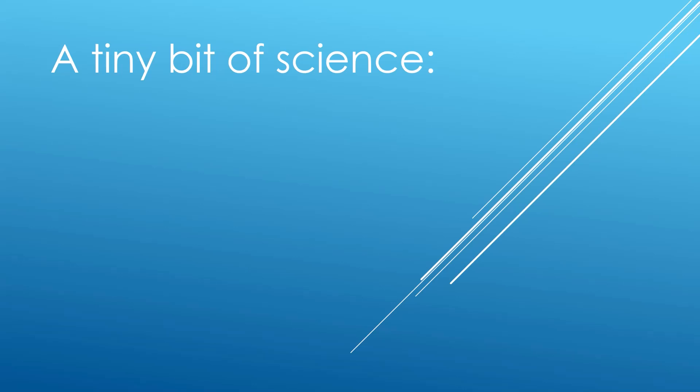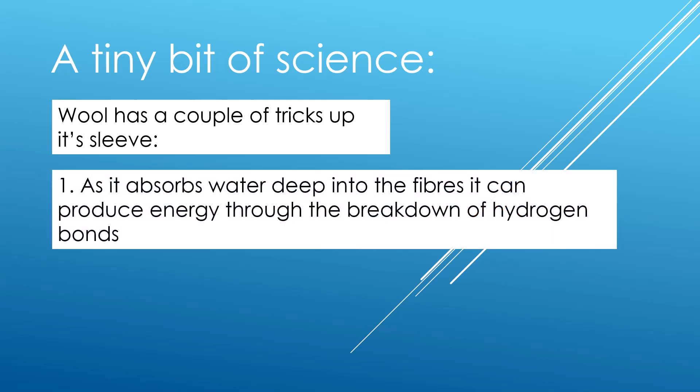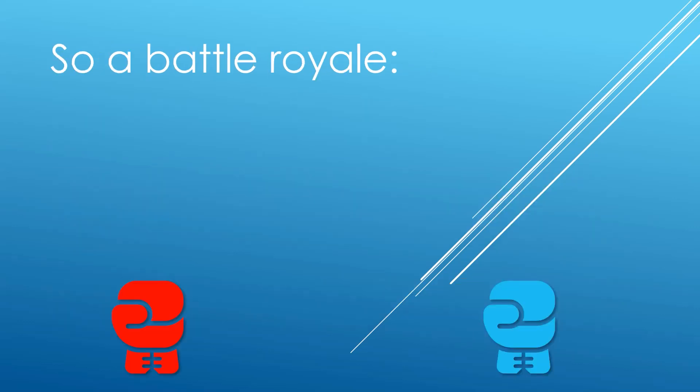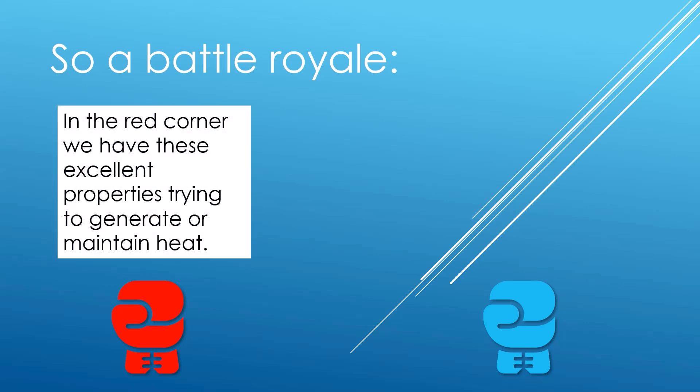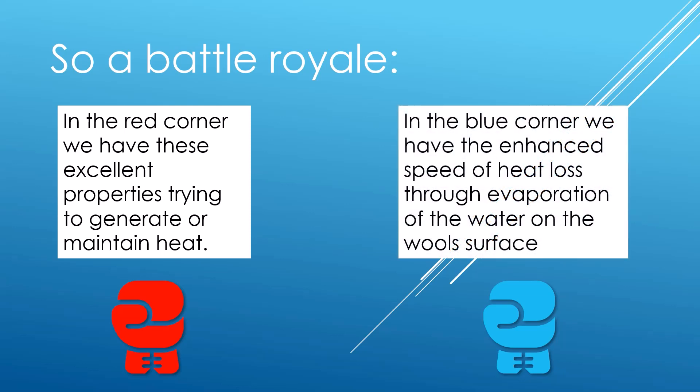Before we jump to the results, a tiny bit of quite important science. Wool has a couple of tricks up its sleeve. Firstly, as it absorbs water deep into the fibres — and it can absorb up to 30% of its weight in water — it can produce energy through the breakdown of hydrogen bonds. Some experiments on Merino have shown over eight hours a kilo of wool generating as much energy as an electric blanket. Secondly, the crimped fibre structure of the wool can still maintain trapped air, which is a strong insulator. So we've got an insulation battle royale: in the red corner, these excellent properties of wool trying to generate or maintain heat; in the blue corner, the enhanced speed of heat loss through the evaporation of water on the wool surface.